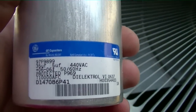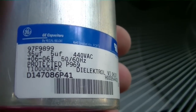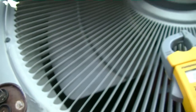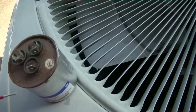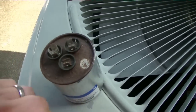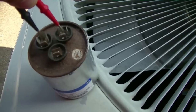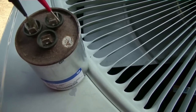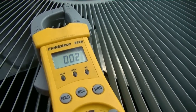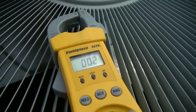It looks like it's gonna be a capacitor. These GE capacitors are really famous for going out. It's a 35/5 and you can tell it's just barely bulged. We're gonna go ahead and check it — going to common — the one-handed HVAC tech continues, checking between the two terminals. We have nothing. The fan side should be good because the fan was running.